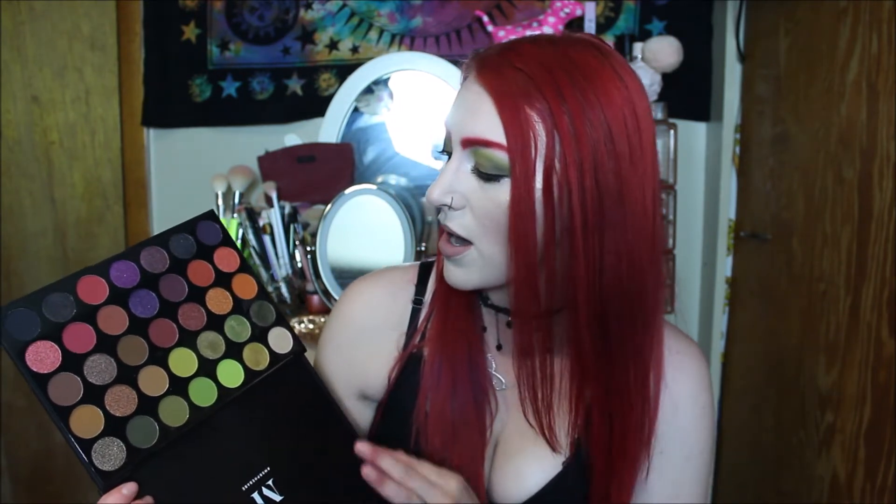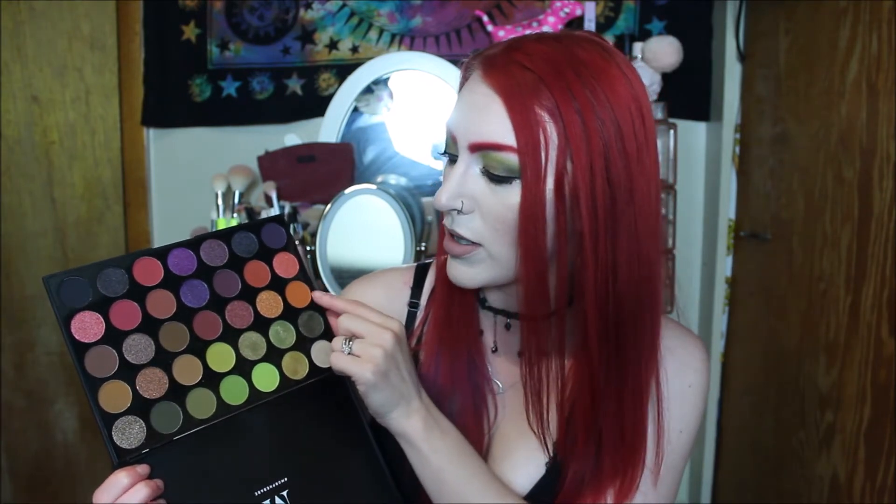Purples are great — they do good purples. Of course, you guys know they do great browns. They always have some browns in their palettes, and I'm never disappointed by the browns. But I love this pumpkin-y shade here — especially for fall. Really great shade.